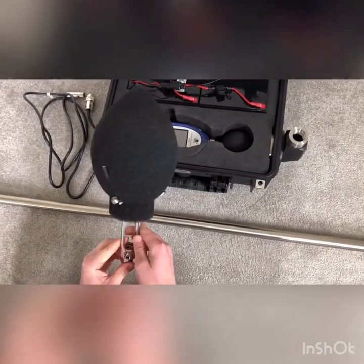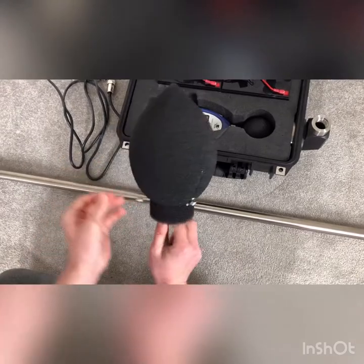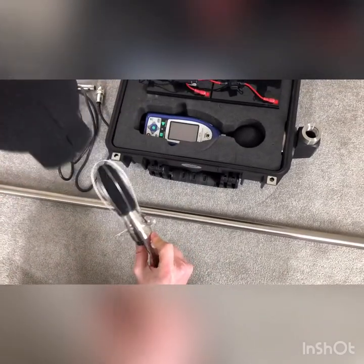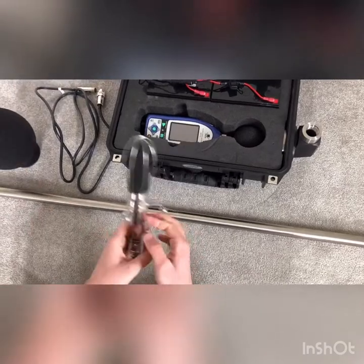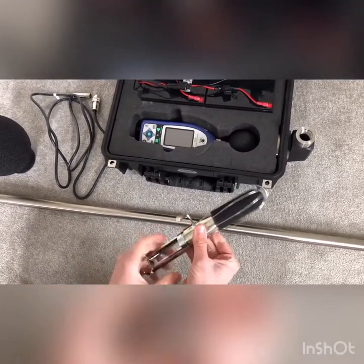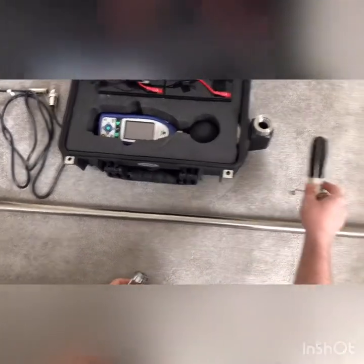Next, go through the WS15 — it can be taken apart into three sections. You can unclip the clips, and you've got your foam weather protection at the top, the metal bracket at the bottom, and the main body on the inside. You can put that aside for a second.